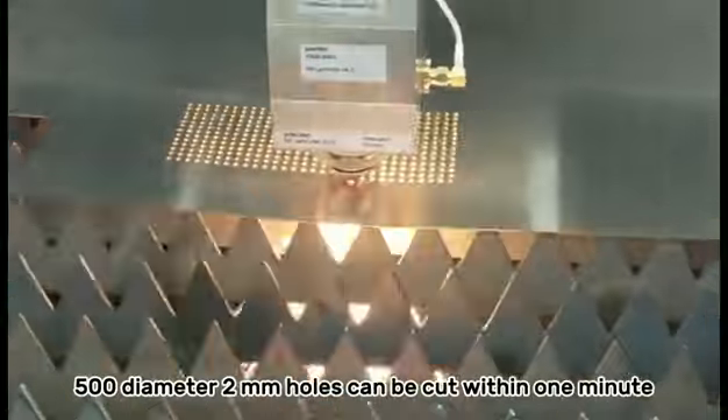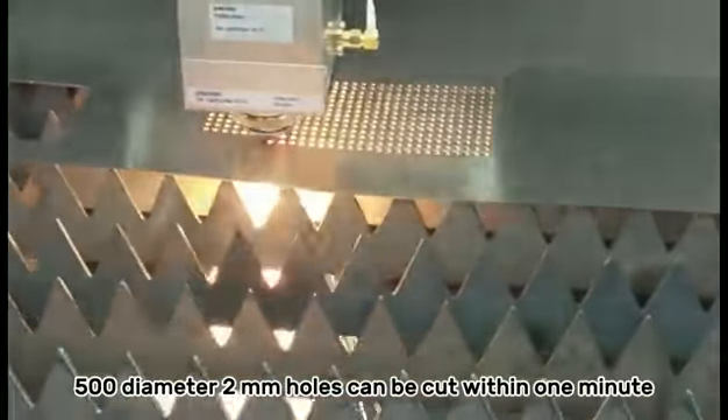For example, 500 holes of 2 mm diameter can be cut within one minute.